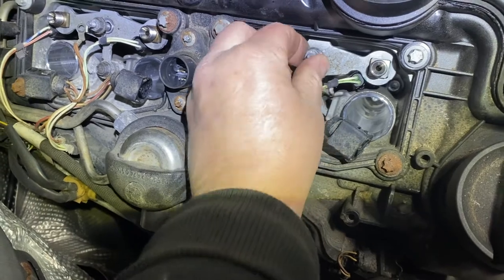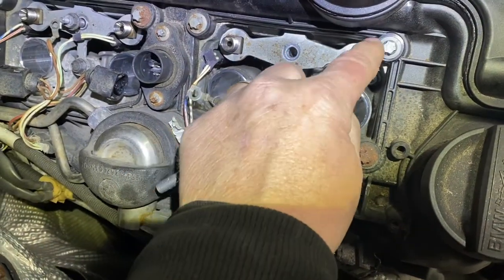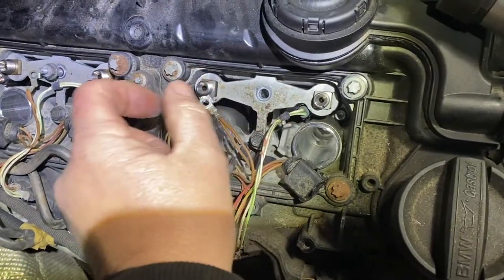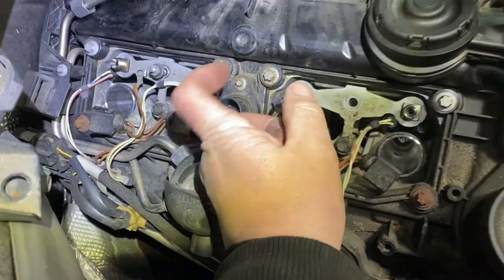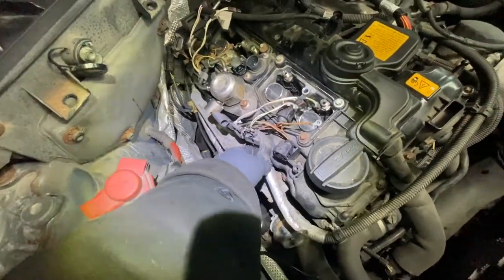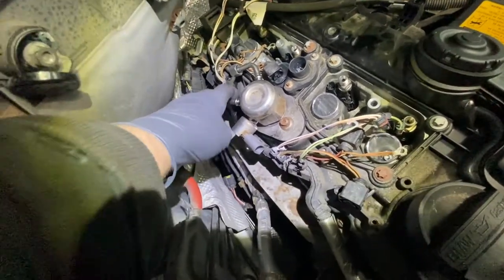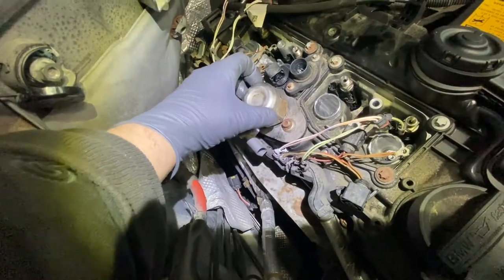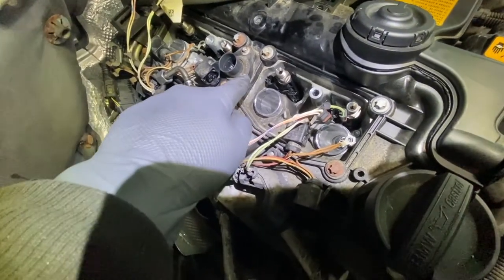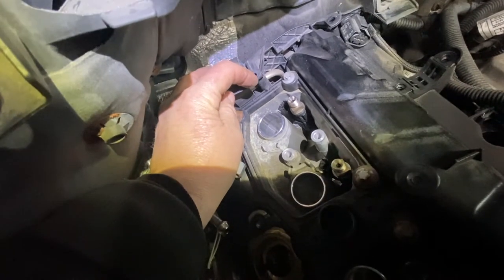Take the 8 millimeter nut off for the ground, then 10 millimeter bolts come out. Take this little brace off - there's another 10 millimeter one here. You don't have to remove the injectors themselves - just disconnect the wires. The injectors require a special tool and you don't have to remove them. Move some of the lines out of the way. We're going to take the high pressure fuel pump - it's T30 on one side, T30 on the other side, and a 17 millimeter open end wrench to take the nuts off.